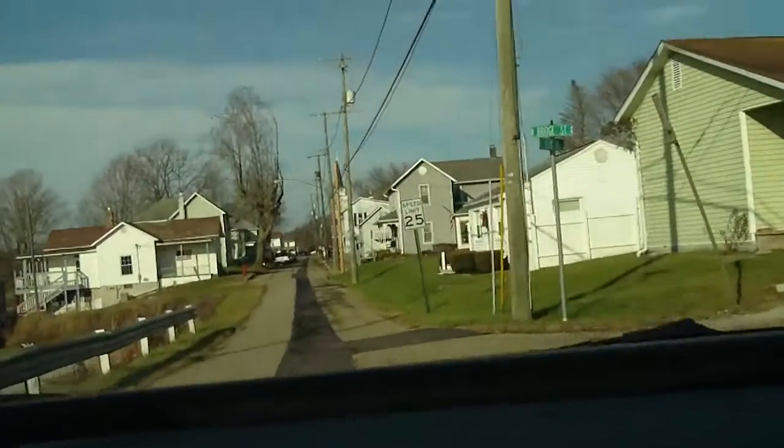So it might be... okay, let's see. It's called 'All Aboard,' so that means it's right over there. It's right there.